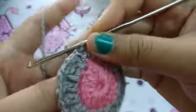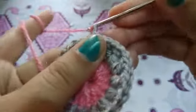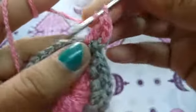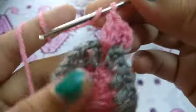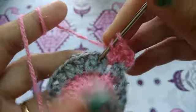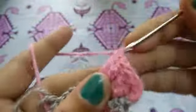Now I will take the pink color yarn — three chains and two more double crochets. Three double crochets in the next chain space, again three double crochets in the next chain space, and in this way I will complete this row.